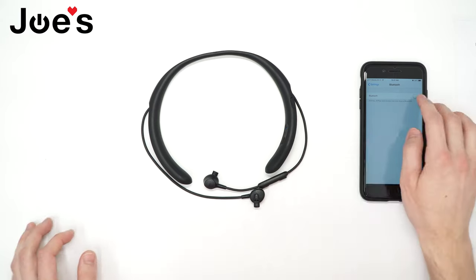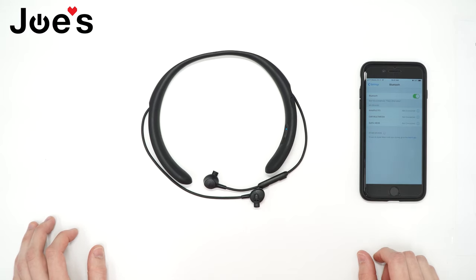So now if we go to our phone, turn on our Bluetooth — there it is. Now we can connect to it.